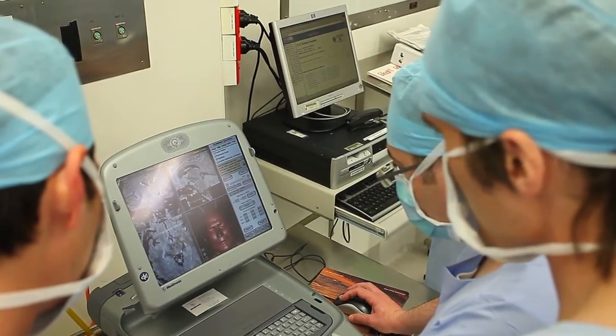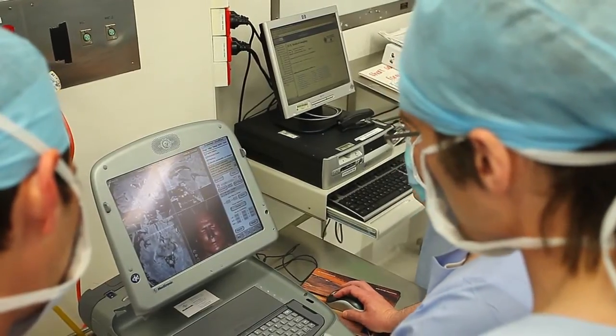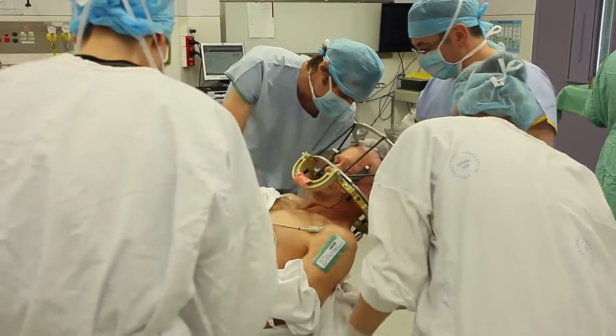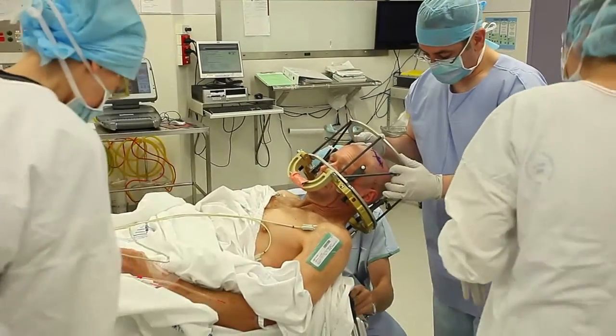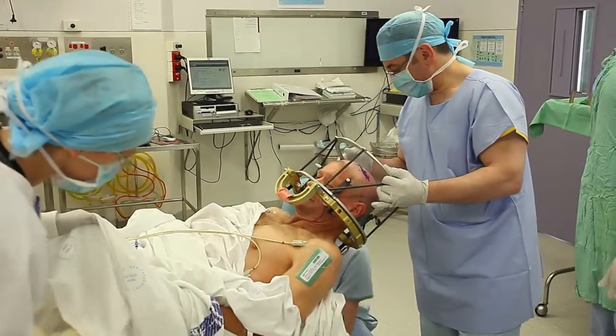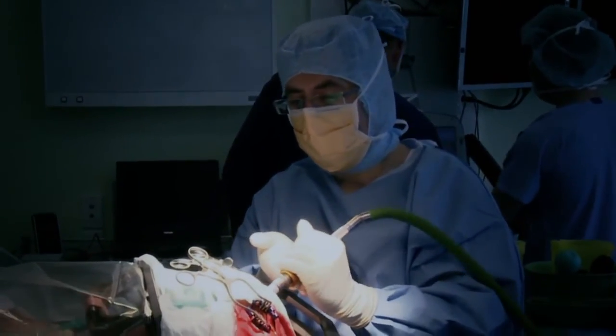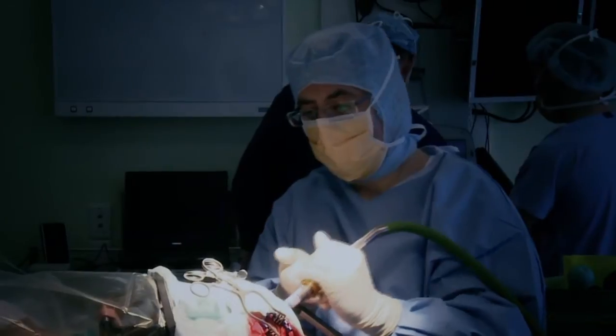Once we've selected the specific target and performed all of the maneuvers on the computer system, we then place the patient on the operating table and start the operation. The operation involves making one incision — occasionally two — and making a couple of small holes in the skull.